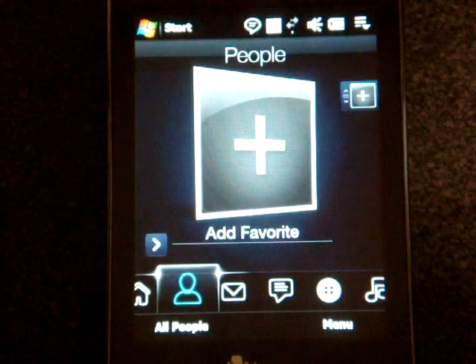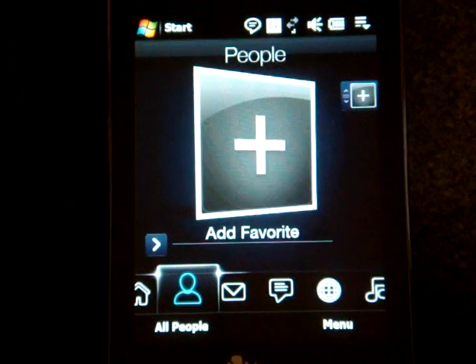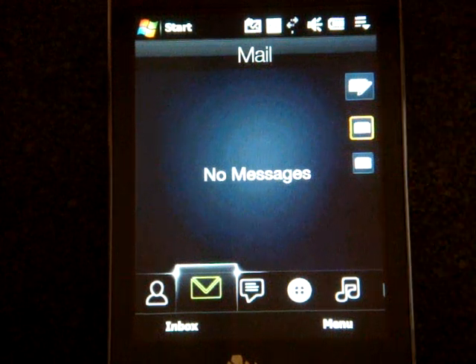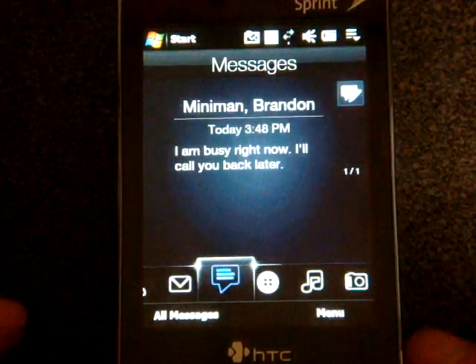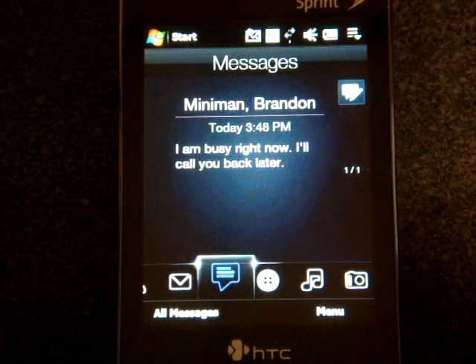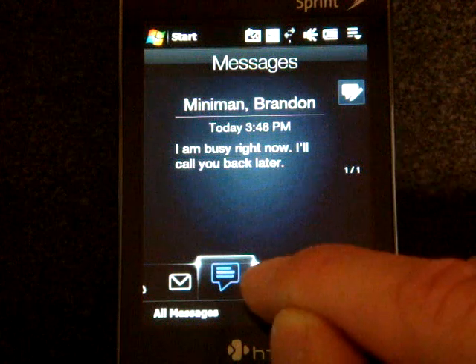If we go over to favorite people, we can add their pictures and flick through them, kind of like album art, and call them just by tapping on their picture. If we go over to mail and have a mail account set up, you can flick through your messages in a 3D-like fashion that looks really great. If we go over to messages, it will show you your text messages, and you can flick through these — it'll show you how many messages you have on the right side.